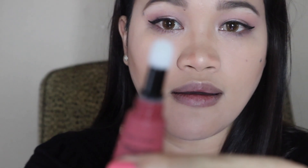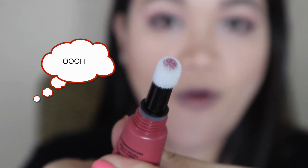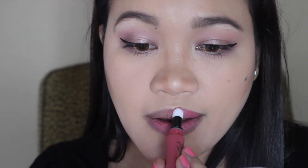I think you just squeeze this a little bit. It's not really coming out — oh, there it is! I'll apply some on my lips. It smells so vanilla-ish, and I like how it looks on me. It's very smooth too. I like this.